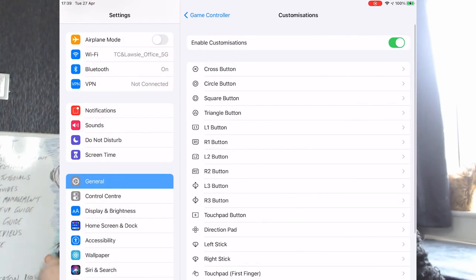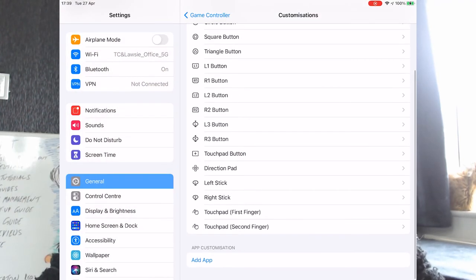And also customization — this is the best bit: you can redefine your keys for whatever you want them to be, which is quite useful. Anyway, have a play, see what you think. Off you go, see you next time.